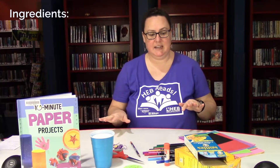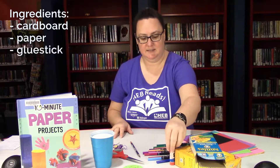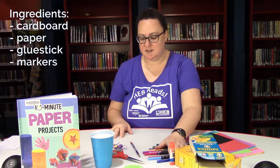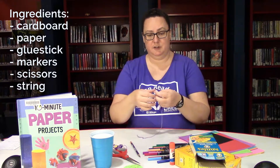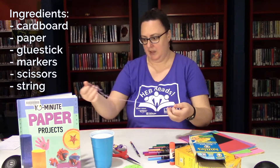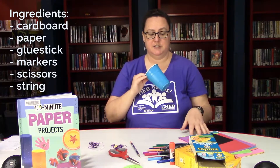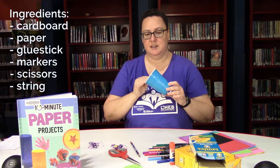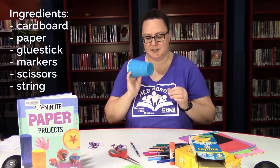To make this craft we need some scrap cardboard — I've got a couple of leftover boxes from my recycle bin. We need paper and a glue stick, markers, scissors, and string. I'm using some leftover embroidery floss for the string. And if you're cutting a circle, I like to find a household object to use as a circle template, so I've got a few cups here of varying sizes.